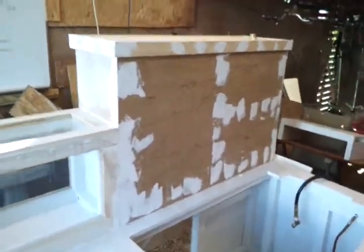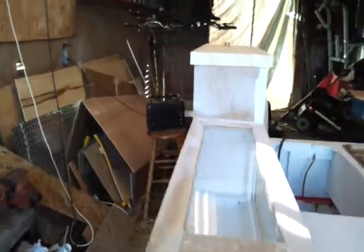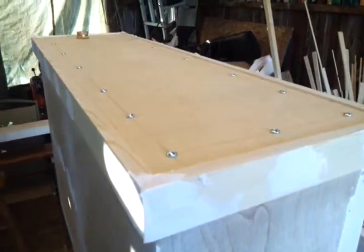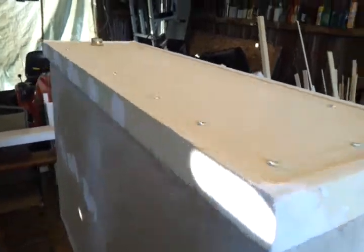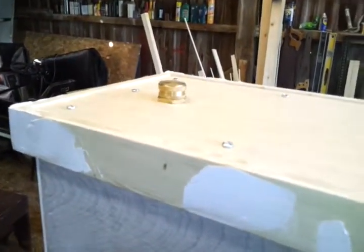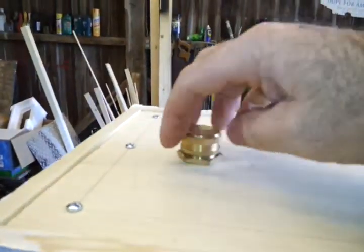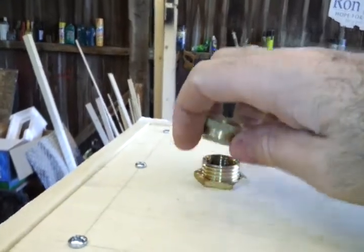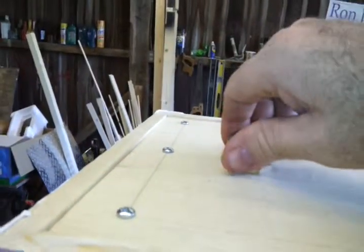I actually went ahead and fit the top as well. I drilled out the holes for the screws that allow you to have access into the water tower, and to attach the hose bib filler line — so you can fill up the fresh water tank from there.